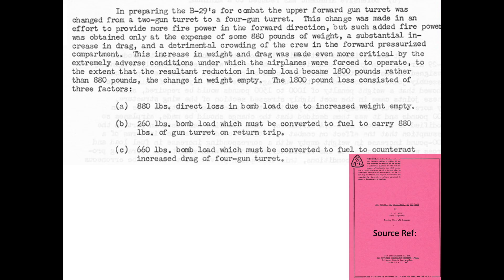This document outlines the weight and drag increase of adding two additional machine guns to the top forward turret. Two additional machine guns and associated systems increase the bomber's weight by 880 pounds. To maintain the same range, 260 pounds of fuel will be needed to carry the extra 880 pounds of armament. An additional 660 pounds of bombs will need to be converted to fuel to account for the additional aerodynamic drag, resulting in an 1,800 pound reduction in bomb load.